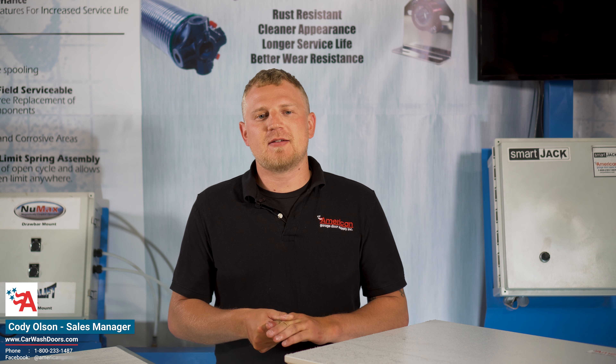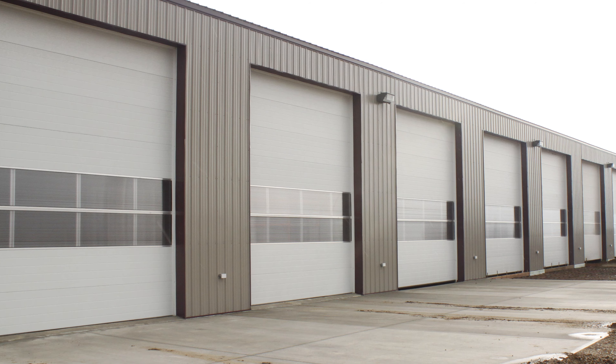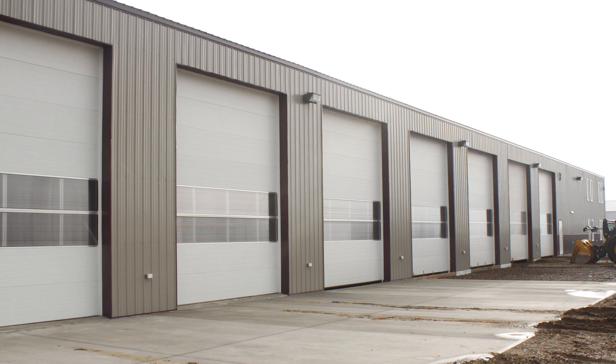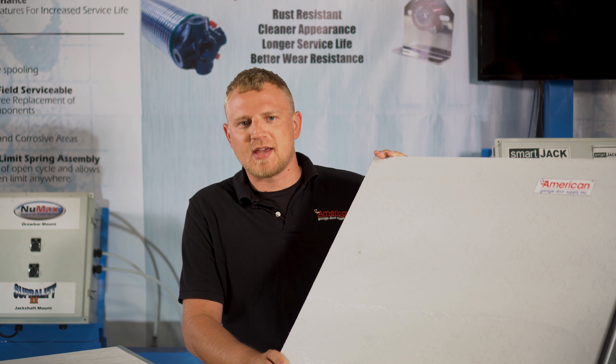I'm Cody with American Garage Door Supply, here to talk to you today about our insulated wash bay doors. Our insulated wash bay doors are designed for high use, high moisture, tough environments that require a solid heavy duty insulated section.